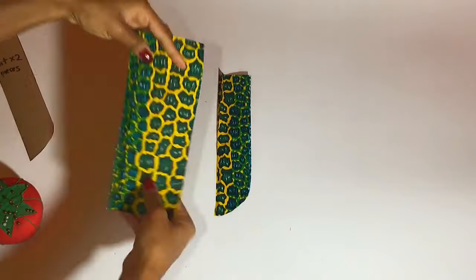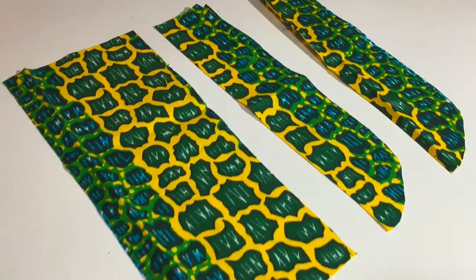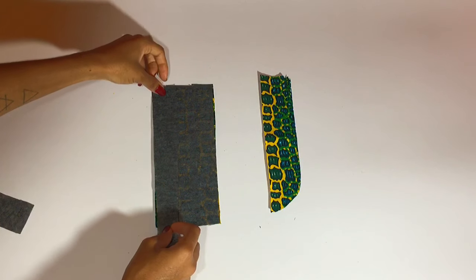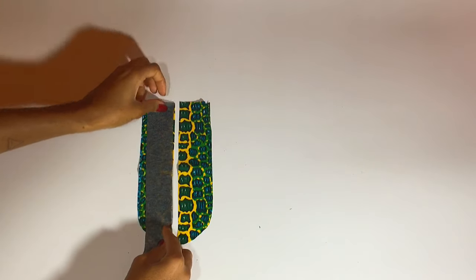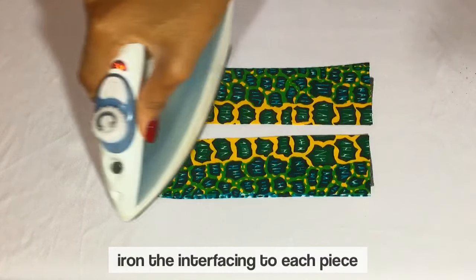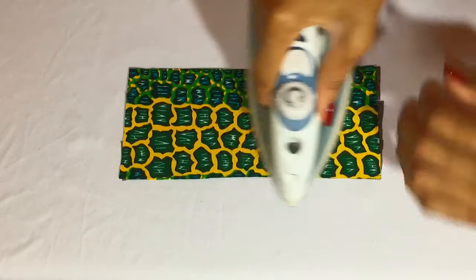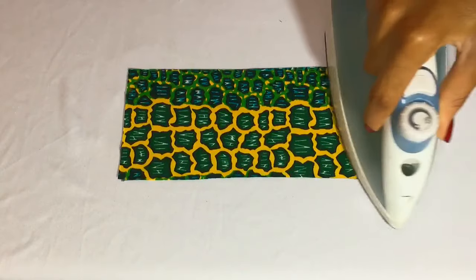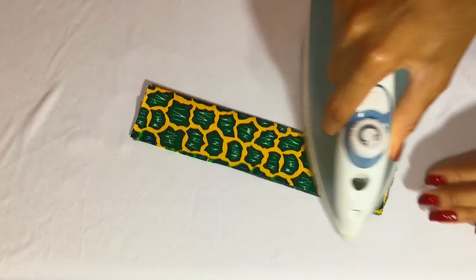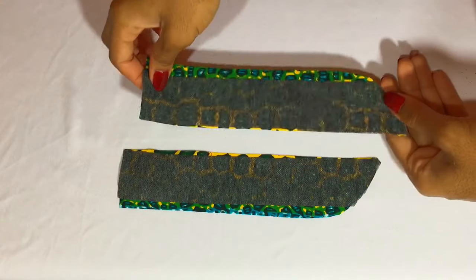Now we have three pieces — these are going to be our fly extension pieces. I'm cutting pellon interfacing to go on each of those pieces and then ironing the pellon interfacing to the wrong side of my fly pieces. Make sure that the sticky, bumpy part of your pellon is what you press onto the wrong side of the fabric. Fold fly piece A in half and press along the edge — this is how it should look.